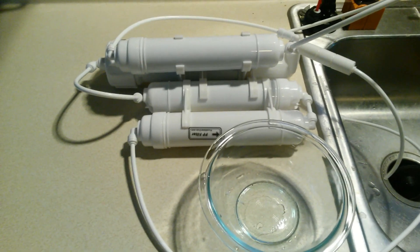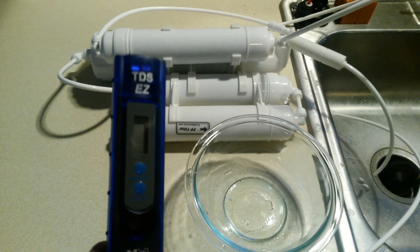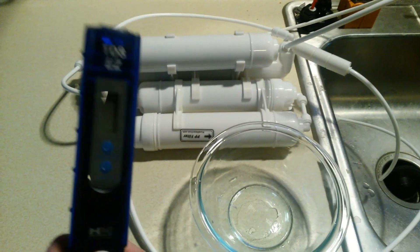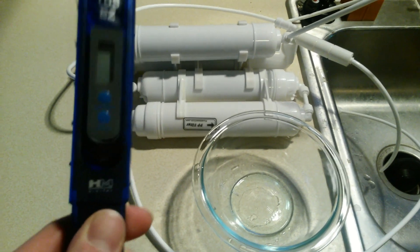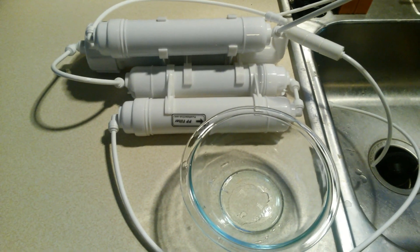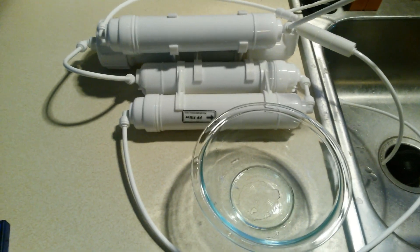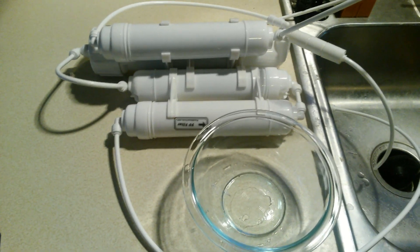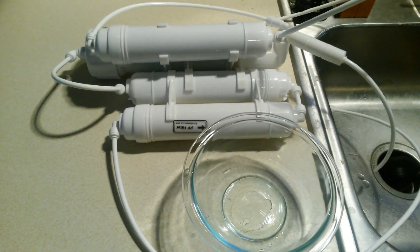For those of you who are not familiar with this stuff, TDS stands for total dissolved solids. This meter is about $15 on Amazon — great deal. What it measures is basically the amount of salt, minerals, and metals in your water. For a saltwater aquarium, less is better. We want whatever comes out of the tap to go through the RODI unit and come out with a TDS level of zero or very close to zero.